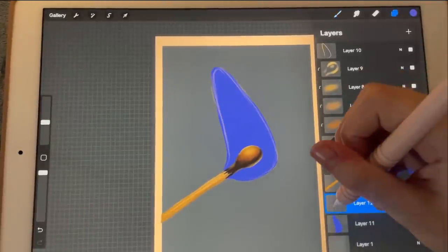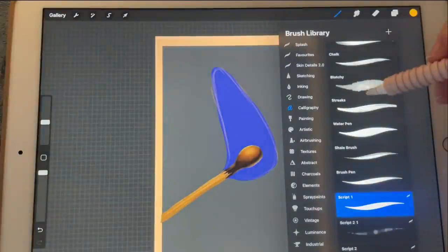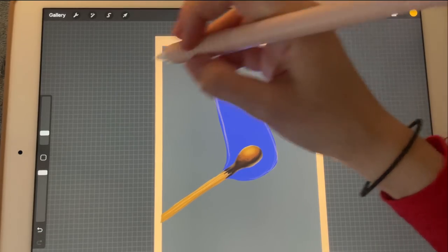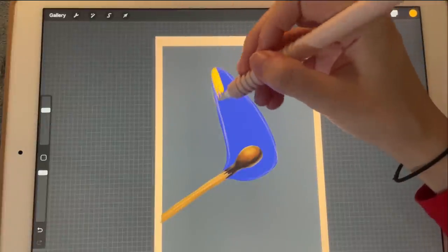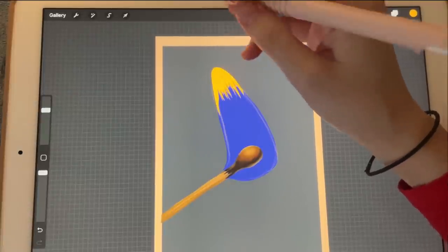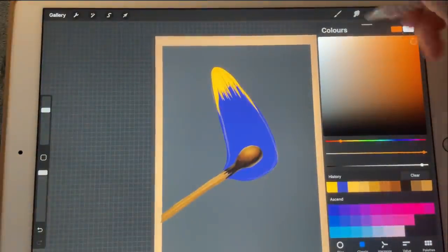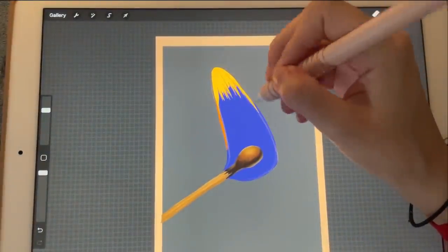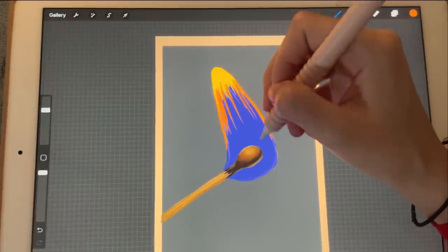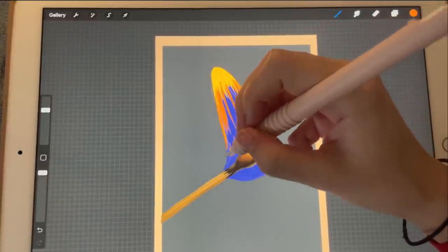Let's start with adding colors. I'm going to create a new layer, clip and mask, and pick this very light orangey color. I'm going to go to chalk and just start adding it here. It doesn't matter which brush you choose to use because we're going to blur it out later.